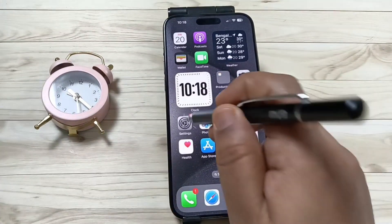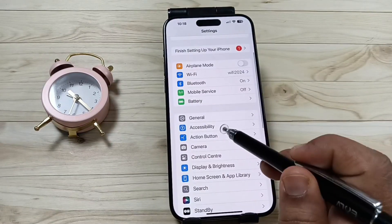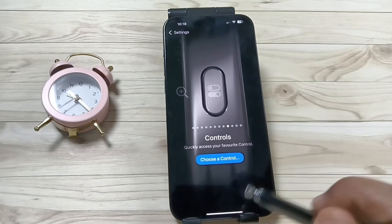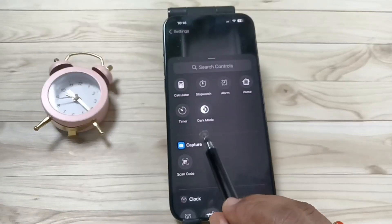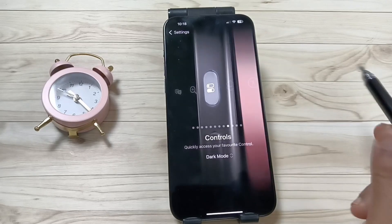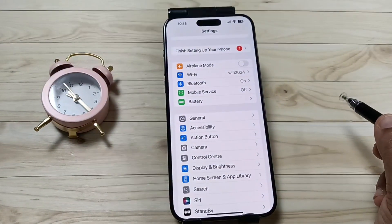To set the action button to turn on or off dark mode, go to Settings, then tap on the option Action Button, then swipe left to select the option Controls. Here you need to select Choose a Control, and from here select the option Dark Mode.